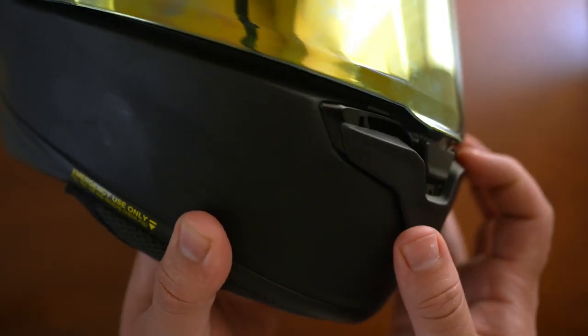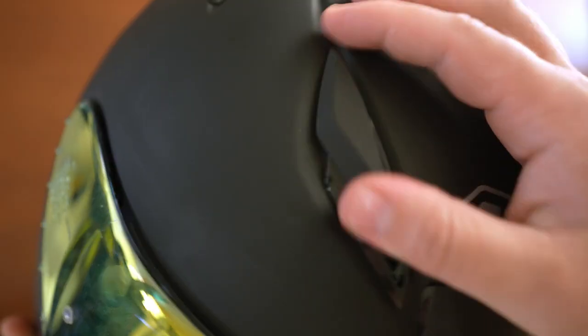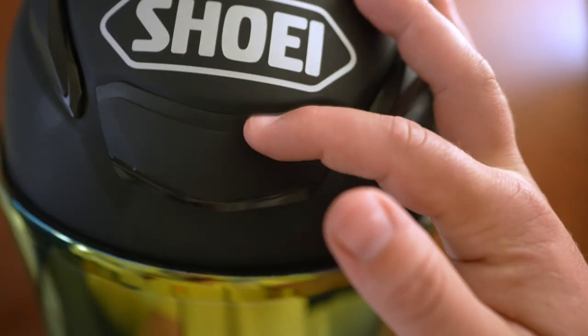The venting on this helmet is really solid as well. We've got a chin vent right down here and three vents up on the top. When all of those are open, the venting has actually been really good.